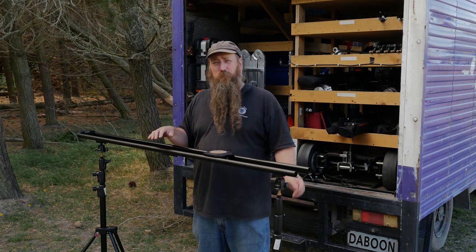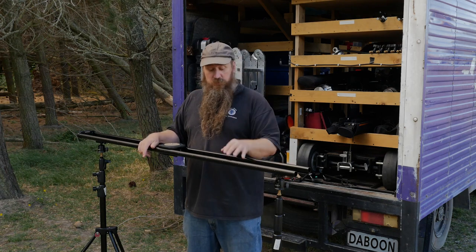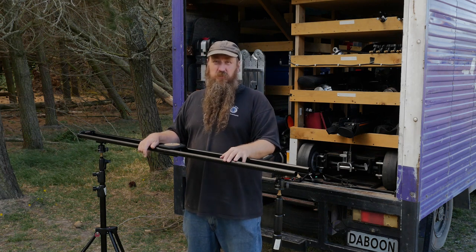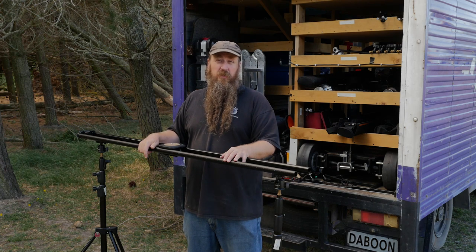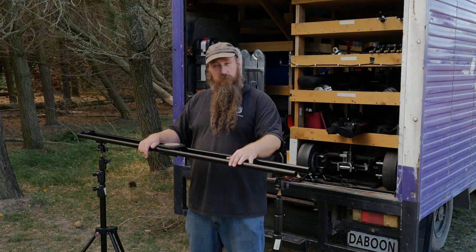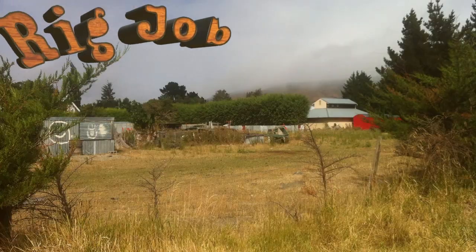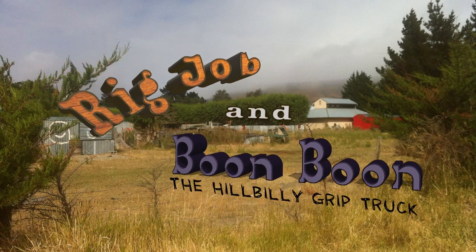And if you want to hear me babble on about any other gear, or if you have any specific questions about this, let me know — I'll do any tests or whatever. If you want to read about me rambling about stuff, I've got a website at hillbillygriptruck.com. Thank you. Big job! Boon Boon! The Hillbilly Grip Truck.